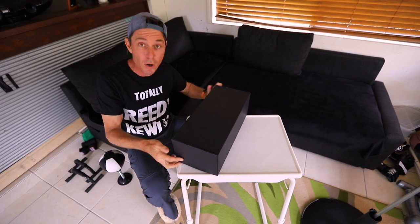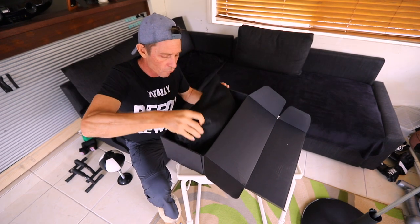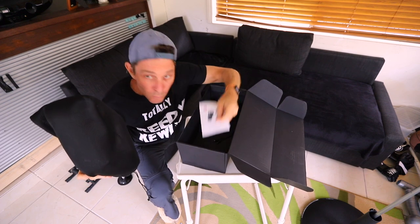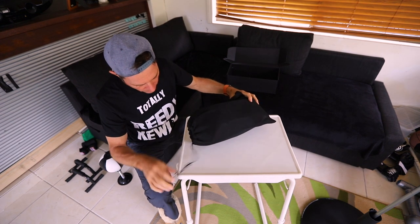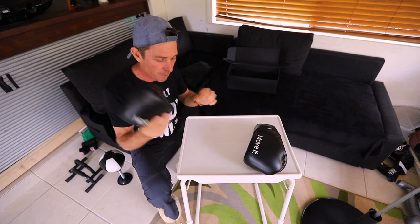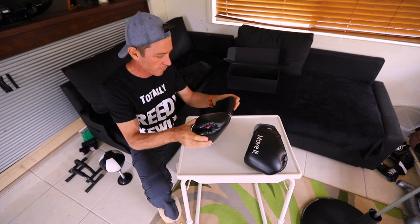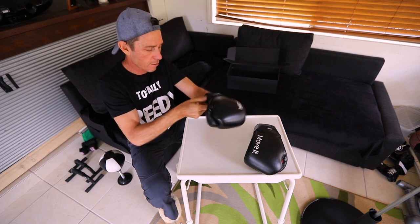All right guys, let's see what's in the box. Cable. Instructions. And a pair of gloves. These are pretty soft and pretty light as well. So these are size 12. They feel quite good.